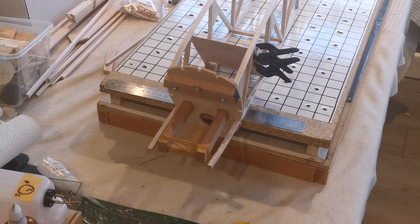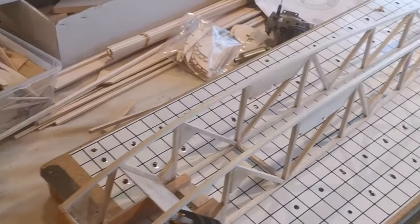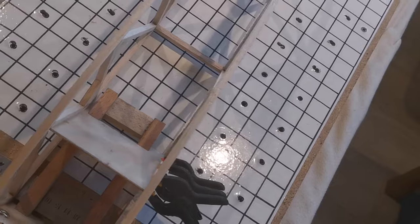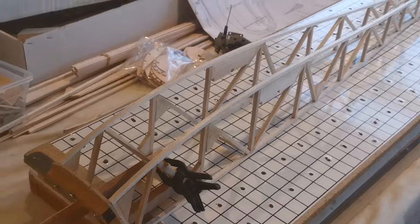I've added the one and a half degrees of right-hand thrust, which isn't obvious at the front of the bearers but is more obvious as one goes towards the rear. If I just move things round — okay, now it's sitting on the jig.